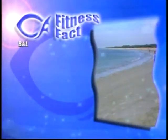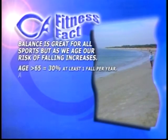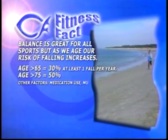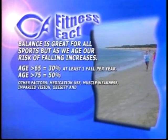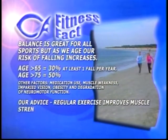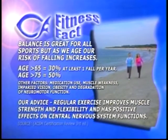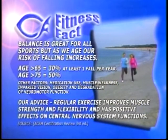This is our final fitness fact for today — balance. Why is it so important? It's great for all sports, but especially as we age, our risk of falling increases. Individuals over the age of 65 — 30% experience at least one fall per year. That number increases to 50% for those over the age of 75. Other factors that affect falling include medication use, muscle weakness, impaired vision, and obesity. Our advice: regular exercise improves muscle strength and flexibility and has a positive effect on central nervous system function. We encourage you to do all of our programs — strength training, flexibility, and today's balance work — to make your body overall stronger and decrease the risk of falling.